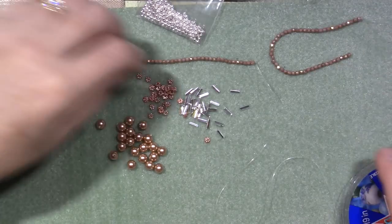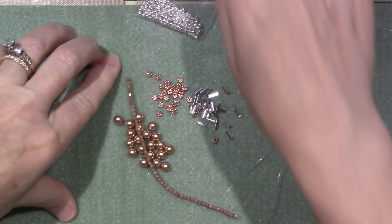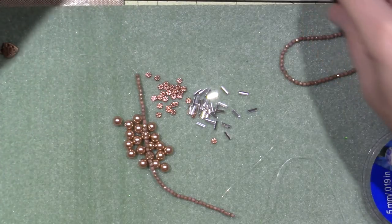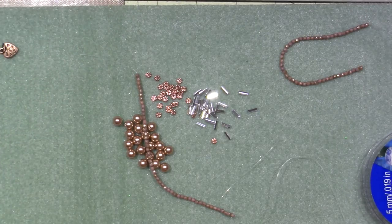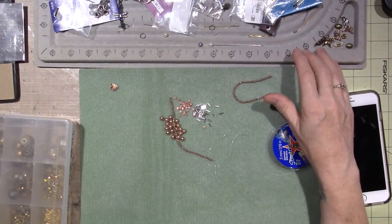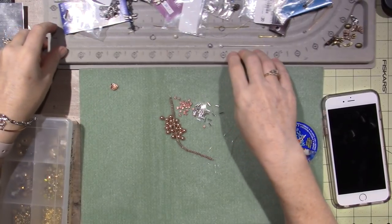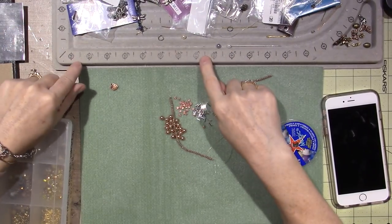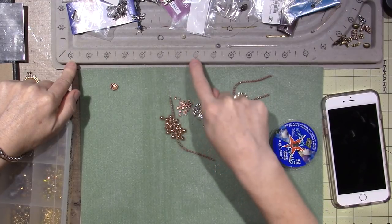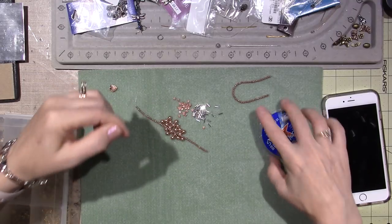So I'm just going to start stringing. I have this velour mat — I think I got that at Michael's or Joann's. I also have a beading tray with numbers so I can measure. I'm a seven inch bracelet; I usually like about a seven inch, and I wrote numbers on here so I'll keep that in mind as I go.